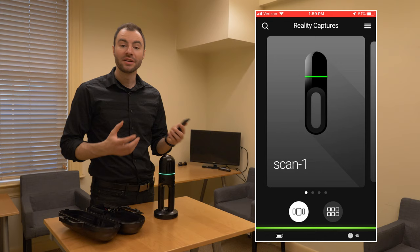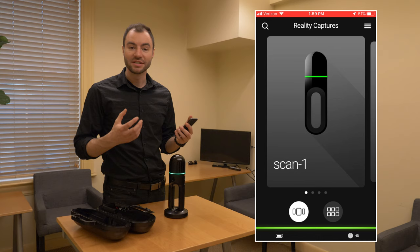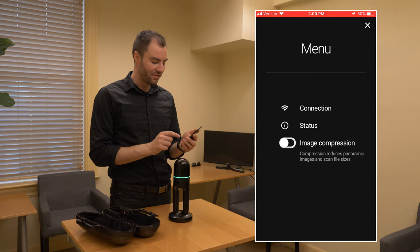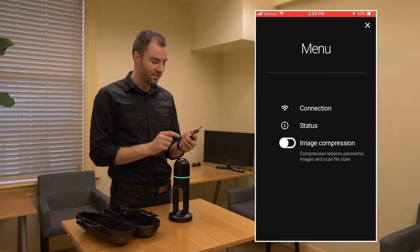Before I start scanning, I want to decide if I want my images compressed or not. By default, the image compression is on. This makes for quicker import times and smaller data. But if I want a higher quality image, I can turn this off. So I'm going to go into my settings and turn off image compression.